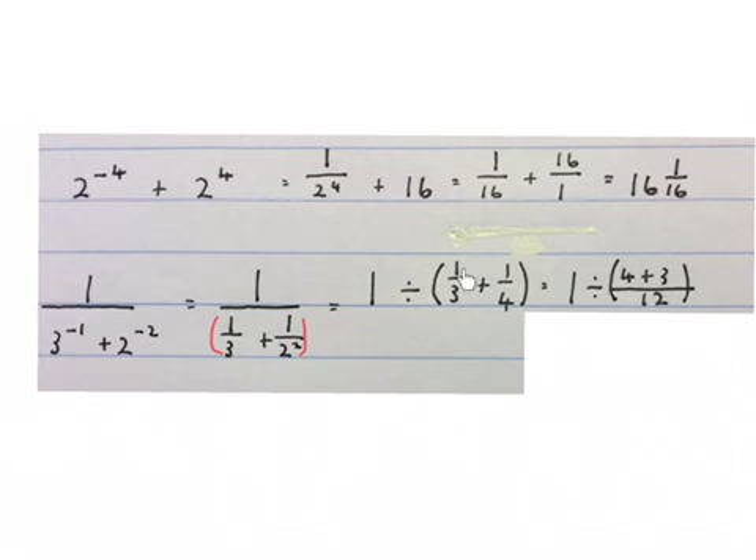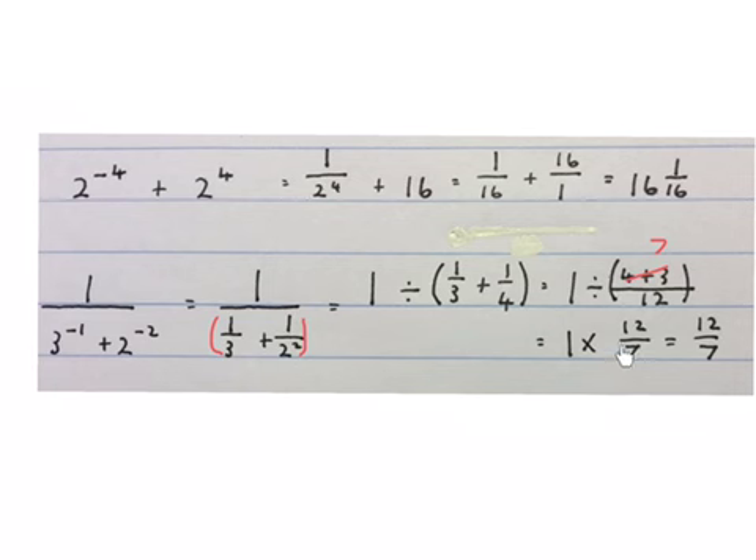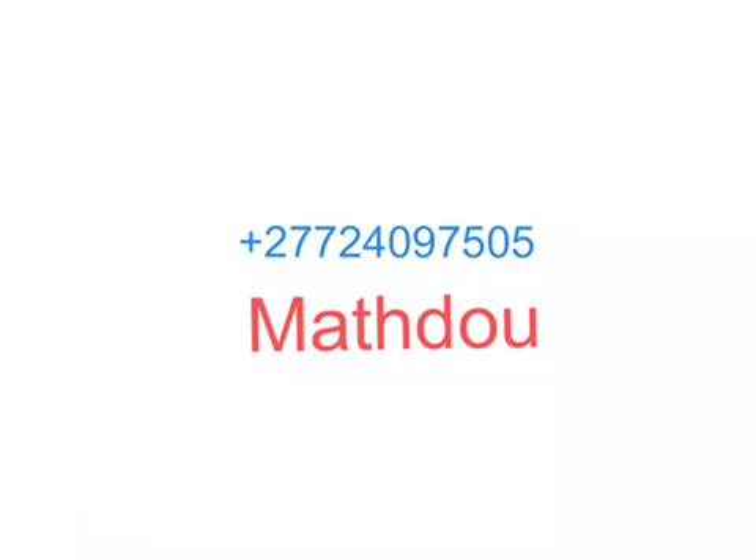We kept the 1 in the divide, put brackets around those because we've got to work them out first, and wrote the fraction plus some there. Then again we kept the 1 and the divide and added these two fractions. We find the LCD which is 12: 3 times 1 gives you 12 it's 4, so 1 times 4 is 4; 4 times 1 gives you 12 it's 3, so 1 times 3 is 3, with a plus in between. That gives us 1 divided by 7 over 12. Then we change the divide to a times and flip it around, giving 1 times 12 over 7, which is 12 over 7. Please like or dislike the video and subscribe to the channel.